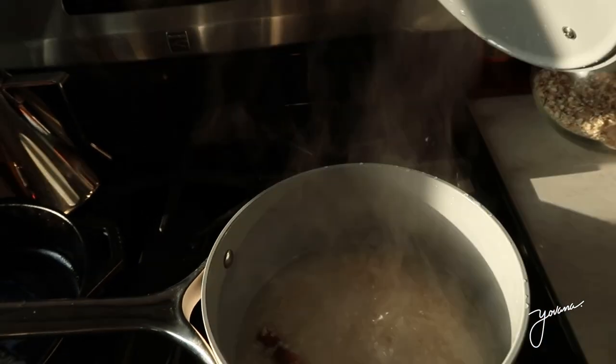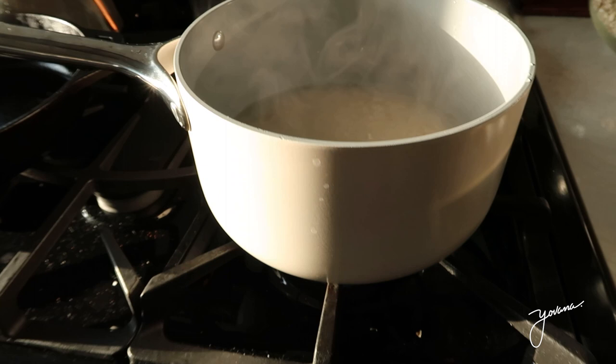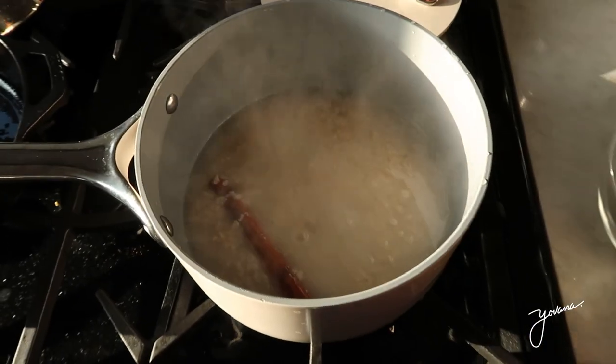I love this pot. The brand is Carraway and they're non-stick, non-toxic ceramic and so beautiful as well.